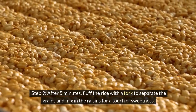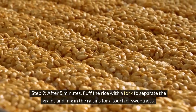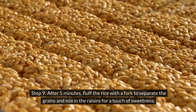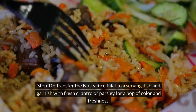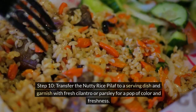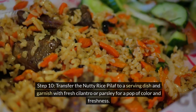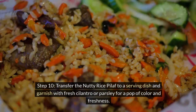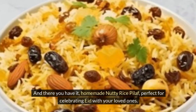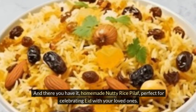Step 9: After 5 minutes, fluff the rice with a fork to separate the grains and mix in the raisins for a touch of sweetness. Step 10: Transfer the nutty rice pilaf to a serving dish and garnish with fresh cilantro or parsley for a pop of color and freshness. And there you have it — homemade nutty rice pilaf, perfect for celebrating Eid with your loved ones.